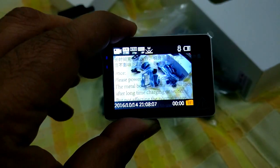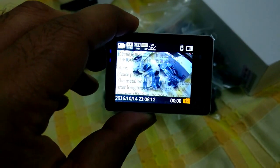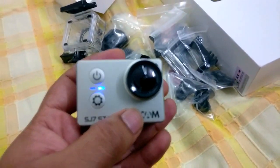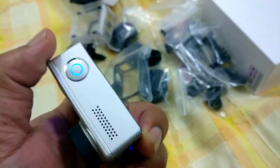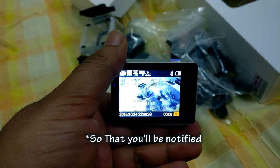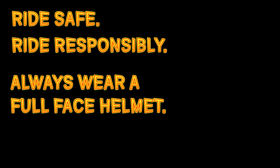So that's it about the unboxing for now. Thank you for watching this video. If you have any questions or queries leave them in the comment section below. Do let me know how you like the video. Hit the like button, hit the subscribe button — there are more videos coming. Also hit the bell button so that you're notified when I upload the next video. Until then ride safe, ride responsibly, always wear a full face helmet, and God bless. I'll see you soon.